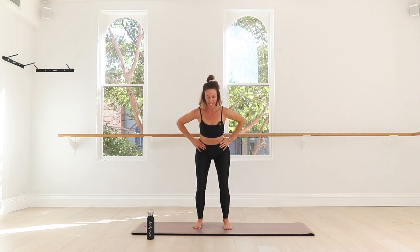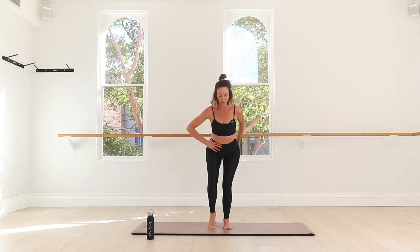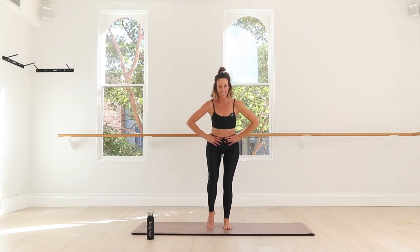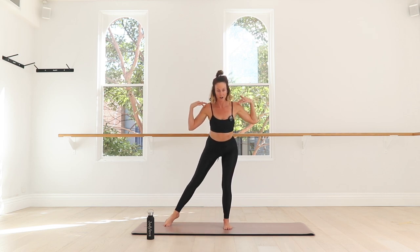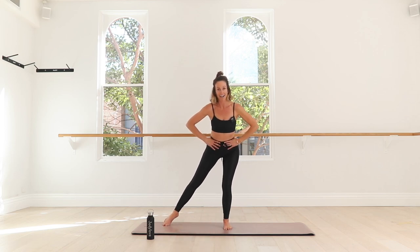Hold your deep squat and take your hands to your hips. Start to step the right foot out and then tap it in — step it out and tap it in. We're staying nice and low in our squat, really taking our weight and the work into this left booty. The right foot is stepping out and in, challenging the stability of that leg. Keep that left knee stacked over the left ankle, keep the belly pulling in and the chest nice and open. We're going to start to step it out and back.